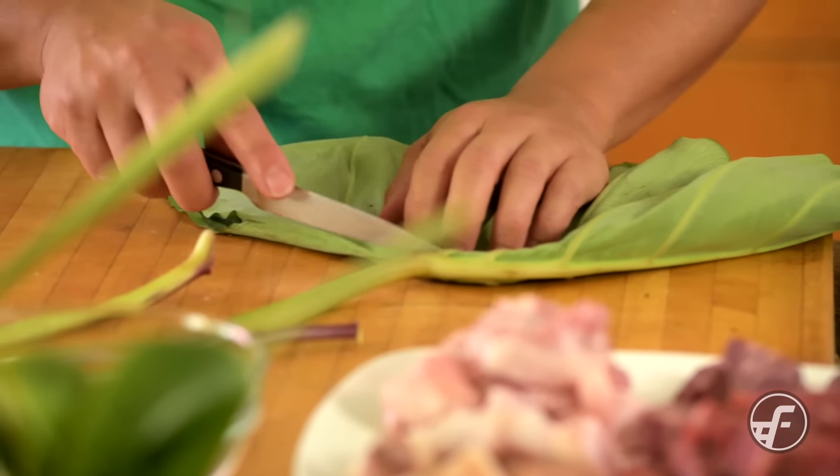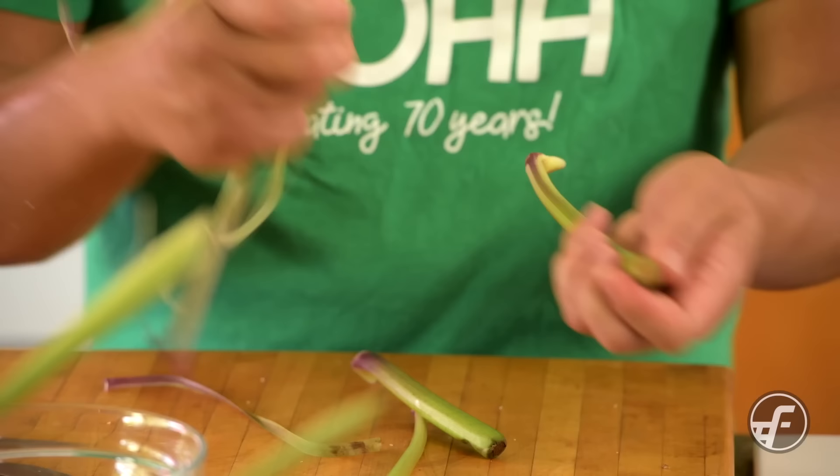To start, we're gonna prep the lau lau leaves, or the luau leaves. What I'm doing is taking off the stems — before we do anything, I'm gonna peel the stems so I can take some of that fibrous piece off.